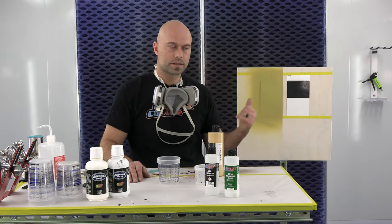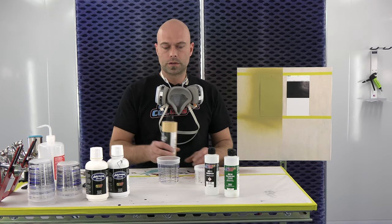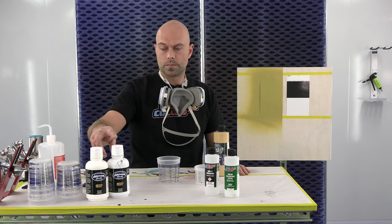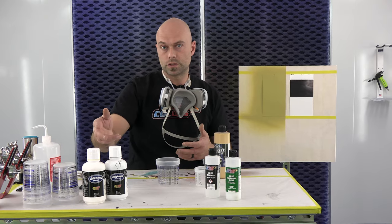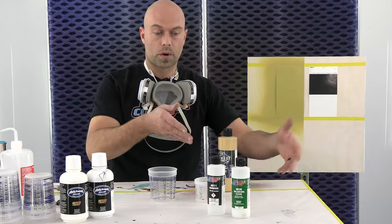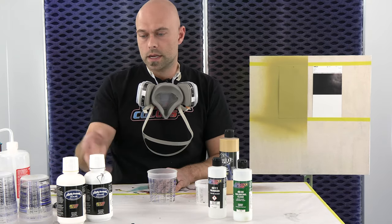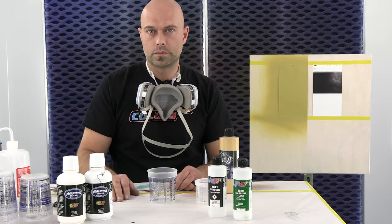Okay guys, we're back. It's been about 10 minutes, our panel's dry. I want to touch on a topic real quick about these sealers. Being that these are non-catalyzed, you can save leftover sealer if you made a special color — like we mixed these two together. If you had leftover sealer, you could put that in a bottle, cap it, and put it on your shelf for the next time you're spraying a color like that. If you make a special mixture you really like, there's no reason you can't save that. As long as it's capped and airtight, it's something you can hold on to for the next project.